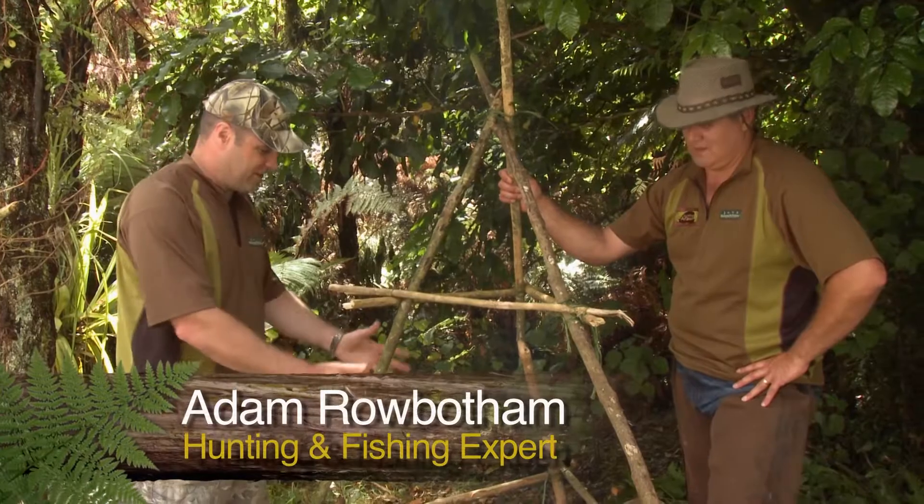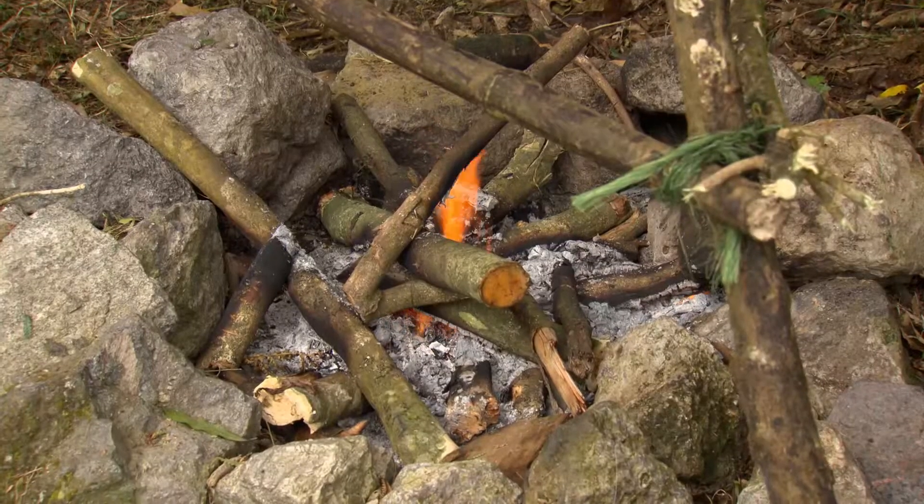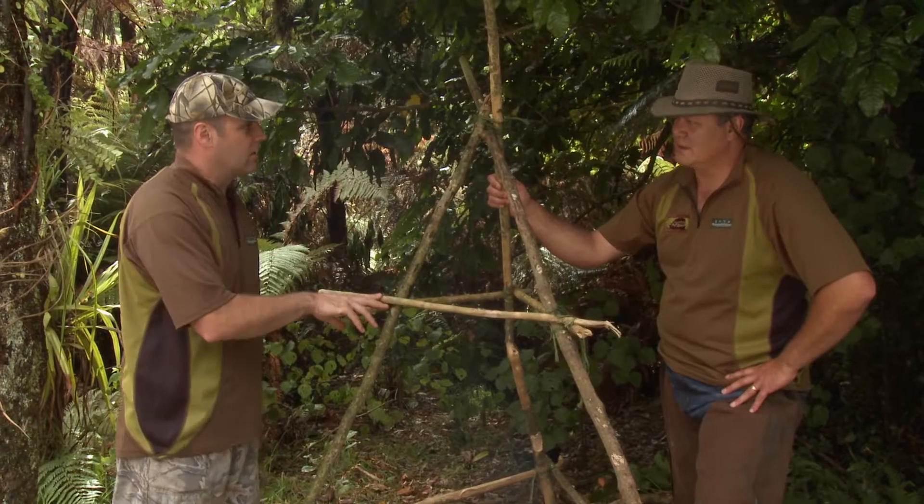I said I would make a bush smokehouse. So what we're going to do here, we're going to utilise our campfire. We've got our protective stones around here to keep all the embers in,